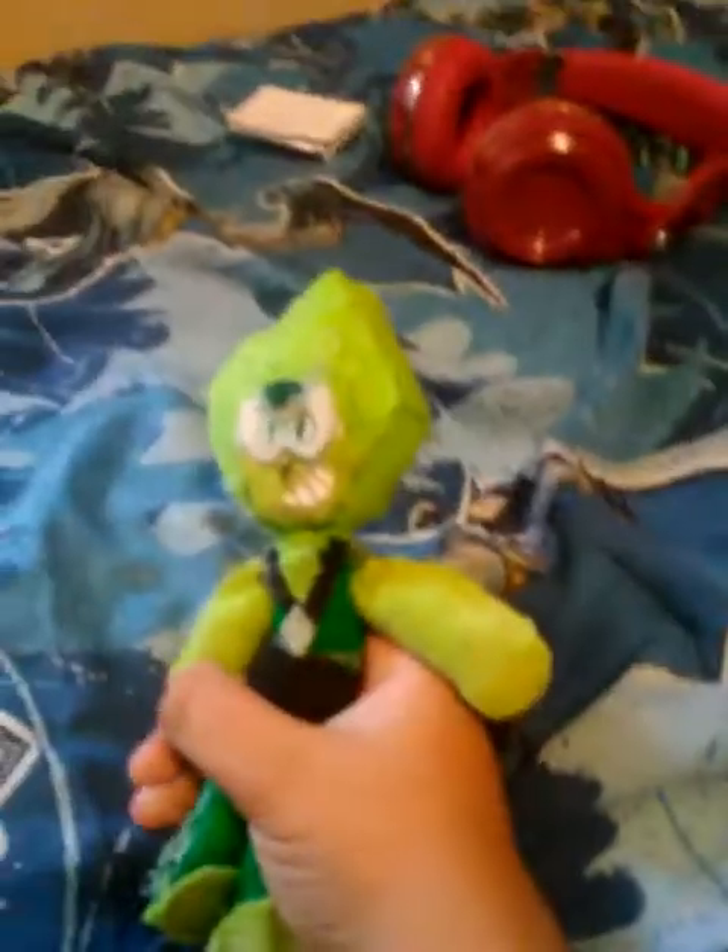Hey YouTube, this is Peridot. If you saw the potato tail video that Jamie did, we're going to show you the two plushies that we used for that video. Check out Jamie!